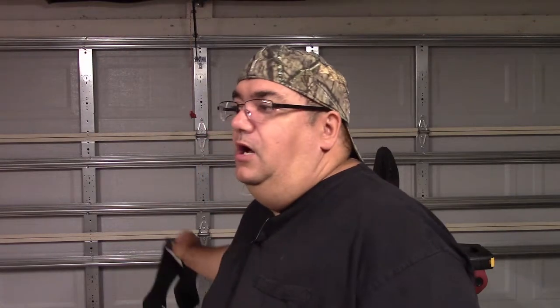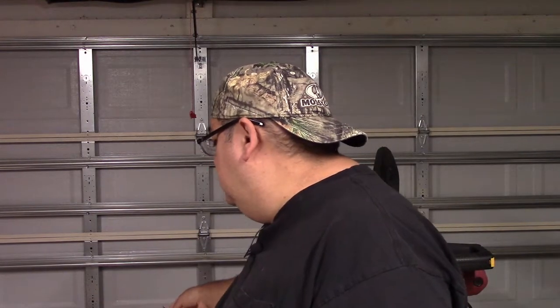Gloves are optional. I personally don't like to wear gloves because I like to feel what I'm doing, but that's your choice. Because you're going to be working around a lot of dust, make sure you wear a dust mask — that's very important whenever you're drilling or sawing. Safety glasses are the number one thing you need to have on your eyes.